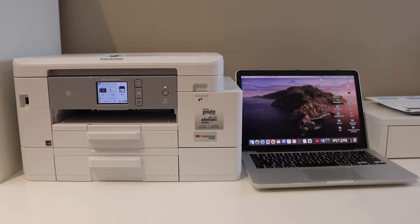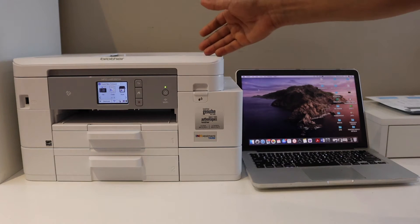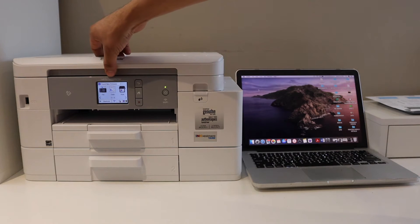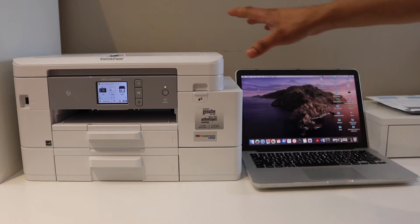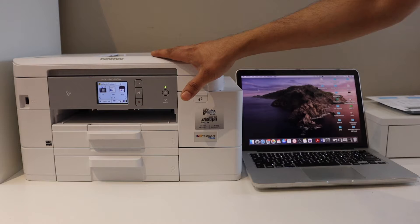In this video I'm going to show you how to do the setup of your Brother printer MFC-J4535DW with the MacBook. First thing is to connect the printer with the Wi-Fi network of your home.